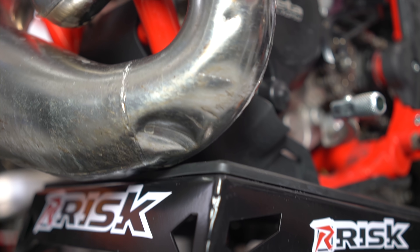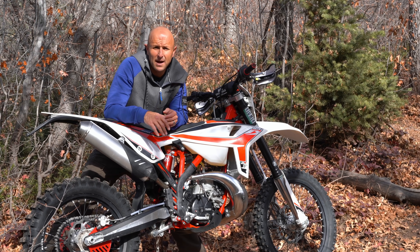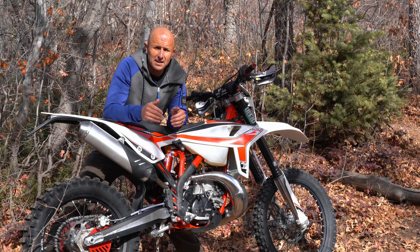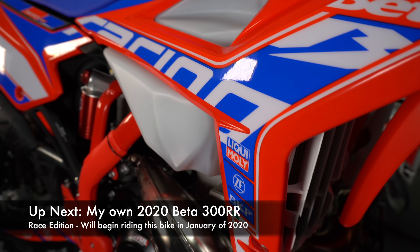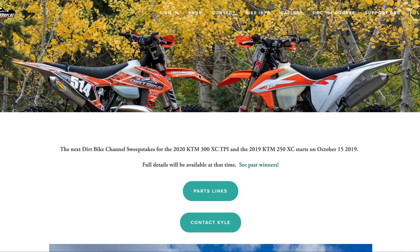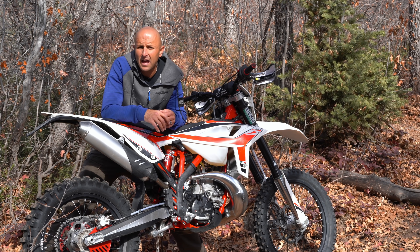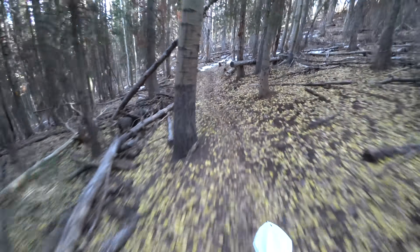In conclusion, I want to thank Beta USA for lending me this bike for this review — it's not a paid review. Beta gives me the bike, I give it back to the dealer, the dealer sells it as a used bike, so it's a win-win. I wholeheartedly recommend these bikes. I've now gone out and bought my very first Beta — they've lent three to me in the past, and I've turned around and bought one of my own because these are quality bikes made by a quality company. If you want to support Dirt Bike Channel, you can go to Patreon, use the Amazon links in the description, or check out our dirt bike giveaways.